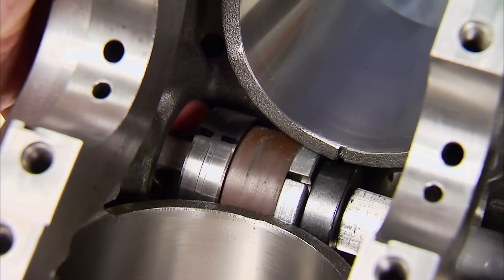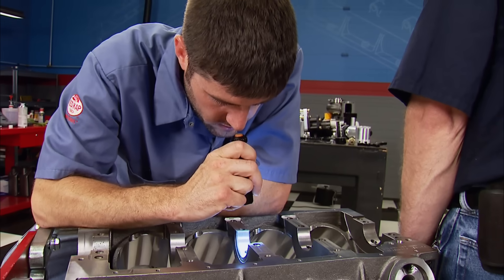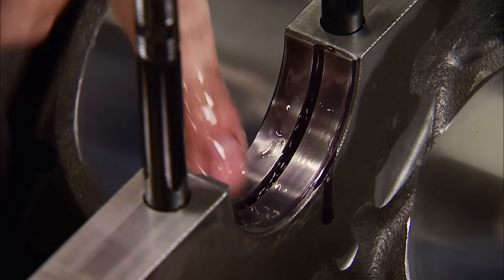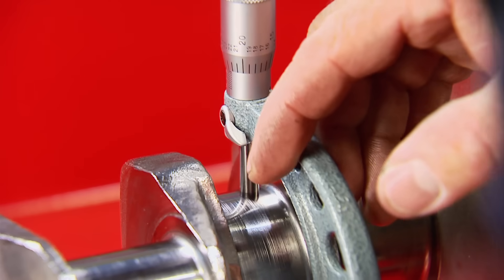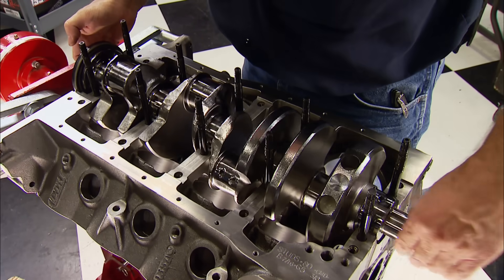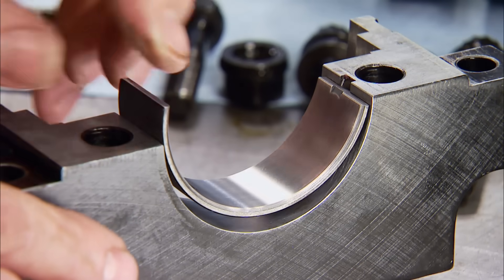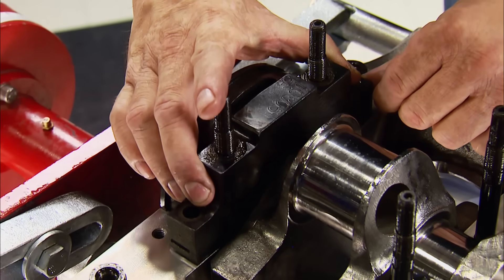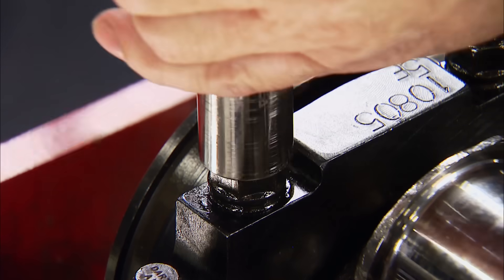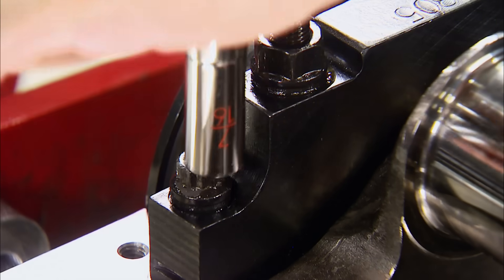First to go in are the Dart cam bearings specific to this block — they have a certain journal location, so follow the instructions. Clevite main bearings are next, covered with assembly lube. With all bearing clearances checked, we slide the Teflon rear main seal on the back of the crank — it's from their competition line with the ESP armor finish. Bearings go in the caps, guided down the studs and seated with a dead blow, followed by washers and nuts. Final torque is 80 pound-feet on the studs, 65 on the outers, and 35 on the small front and rear ones.